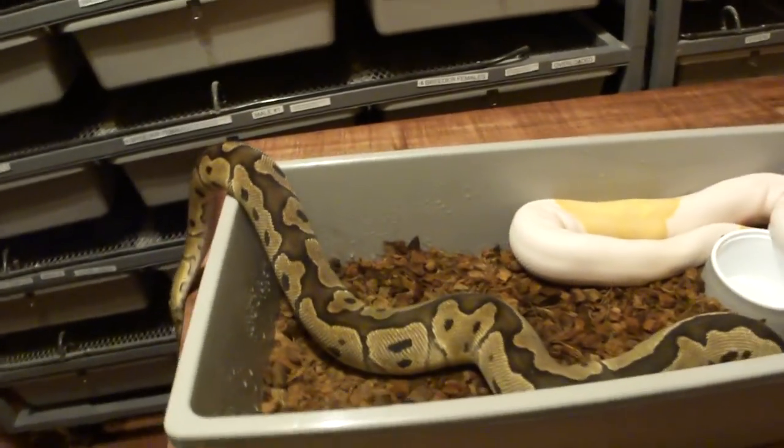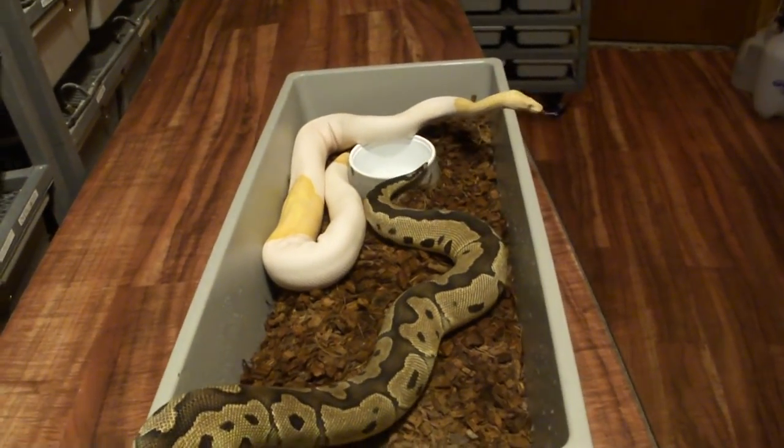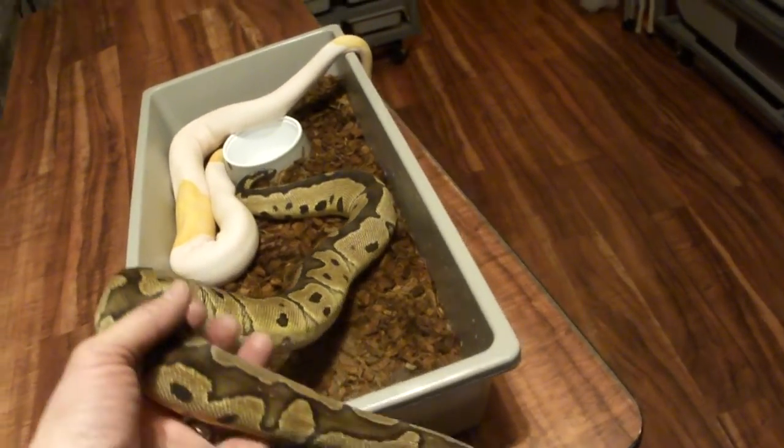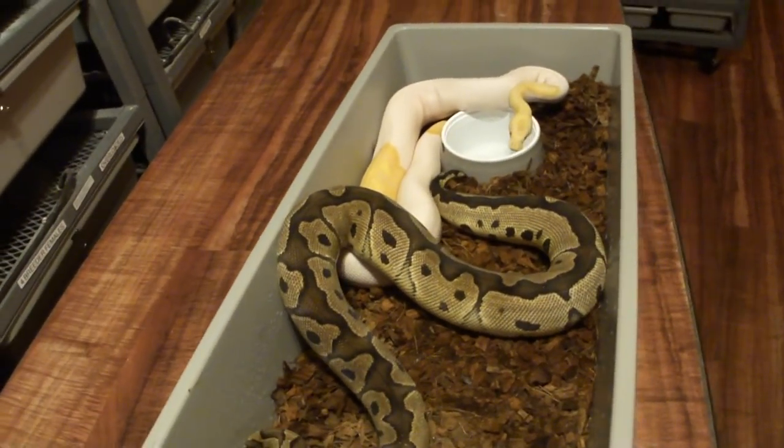Now when I breed these guys together, the babies will be triple hets. They'll all carry three genes — one copy of each.